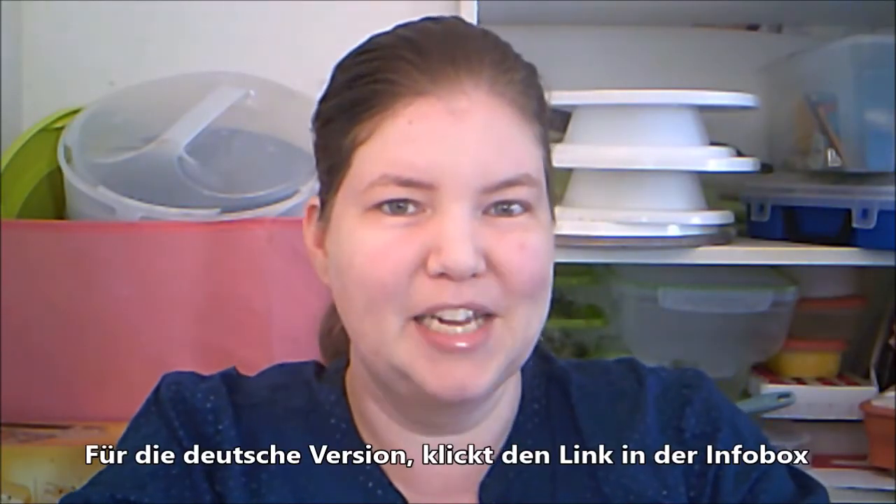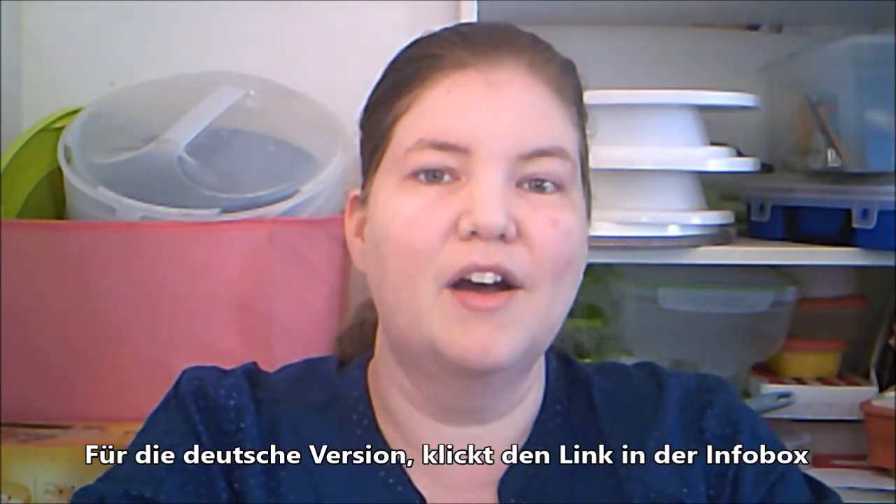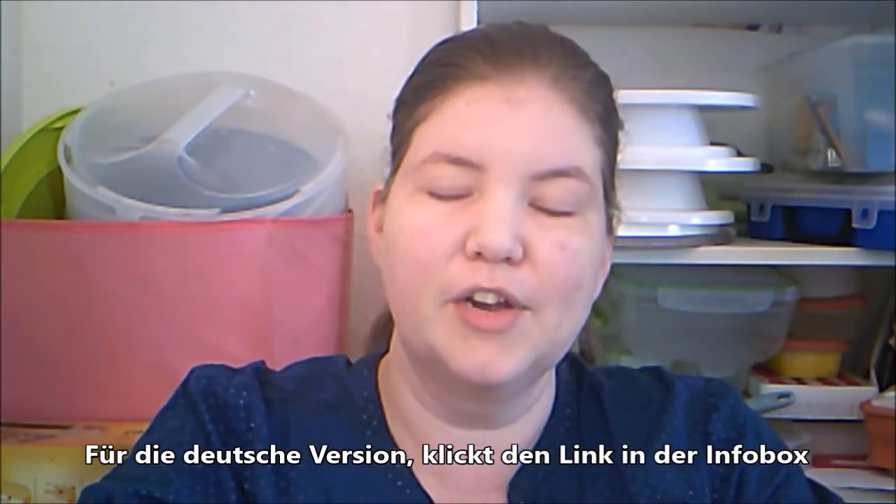Hello, welcome to American Maker in Germany. I'm Michelle and today we are making a tutorial. If you're interested in cake decorating and want to work with fondant, these are the tools that you need. So let's get started.